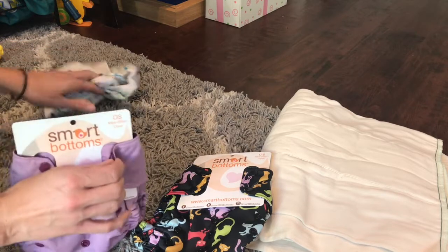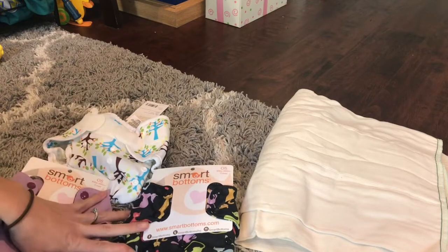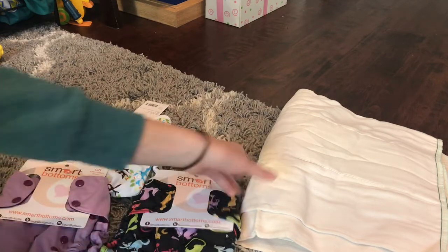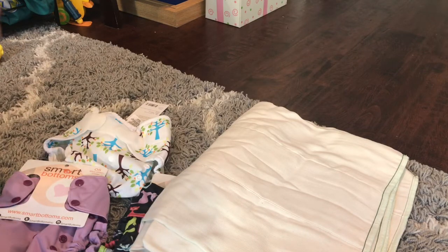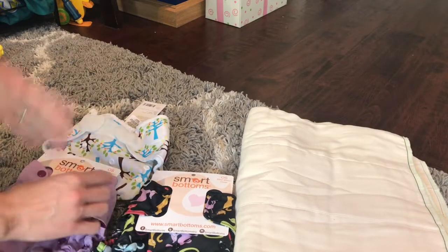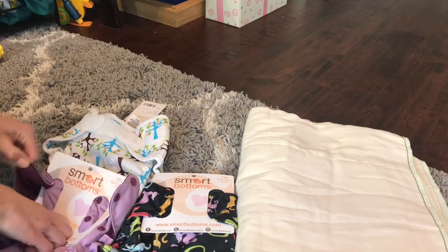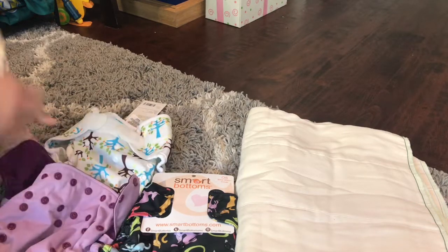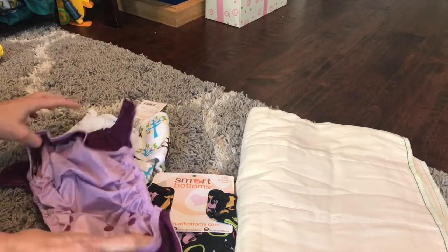You won't believe the deal I got on this, you guys. I got three covers — all name brand, made in the USA covers — and five pre-folds for $35, including shipping. Amazing deals, because unfortunately that store was closing, and these Smart Bottoms were on clearance on top of the 40% off. Look at these — these are super nice. I'm excited about this.